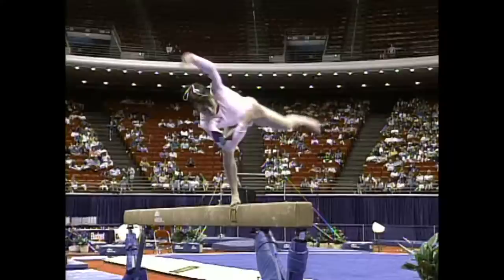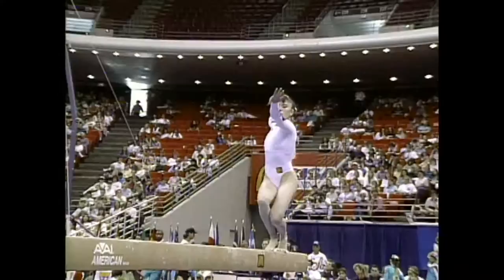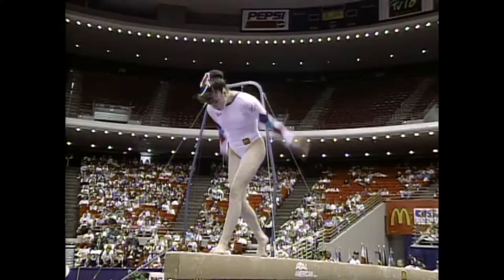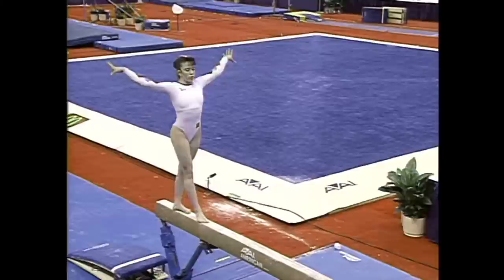This move is becoming very compulsory on women's balance beam — a punch front tuck. Leap combination; you can see her concentration just a little bit off. She's making some really silly minor errors, but of course they're huge in the outcome.